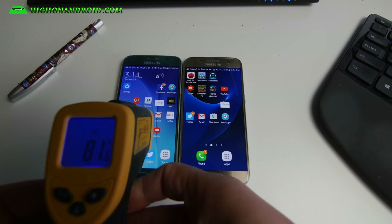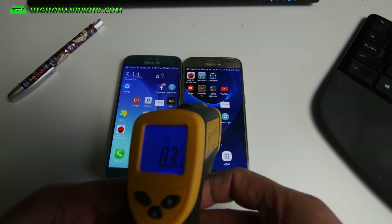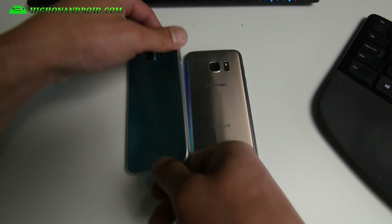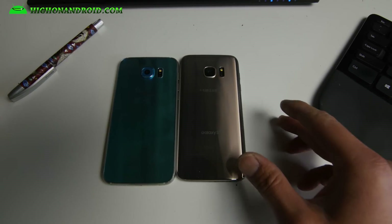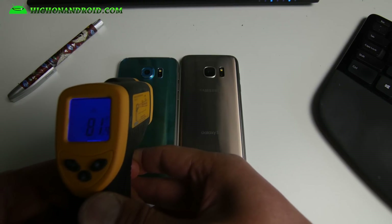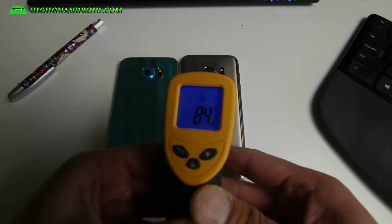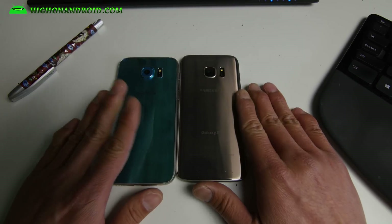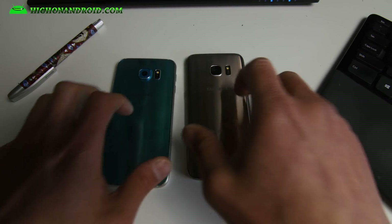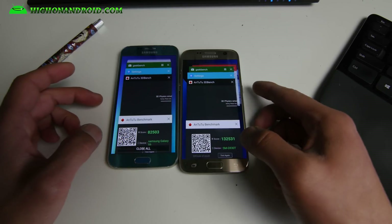Measuring both phones right in the middle: 81.4 for the Galaxy S6 and 83.3 for the Galaxy S7. Now measuring the back where the CPU lies — around the Samsung logo. Galaxy S6: 81.4, Galaxy S7: 84.2. So it does run a lot hotter with the Qualcomm 820. It could also have something to do with how they designed the internal cooling.